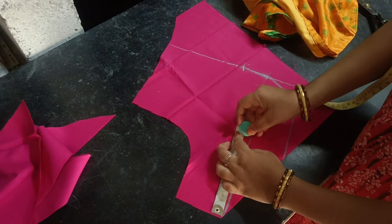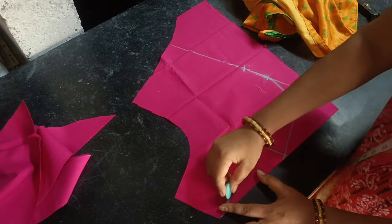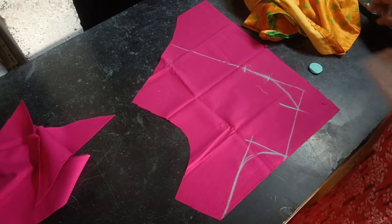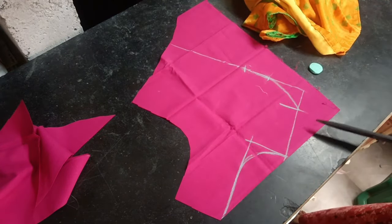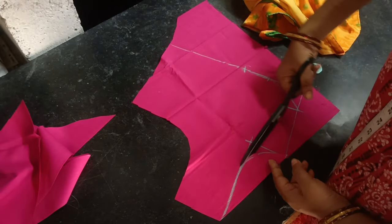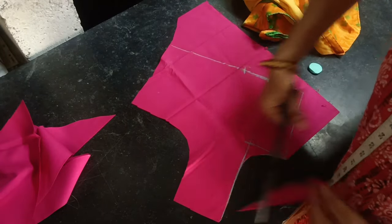I put a piece of paper with the paper. I am going to cut the hole between the paper. I will return to the paper and cut it.